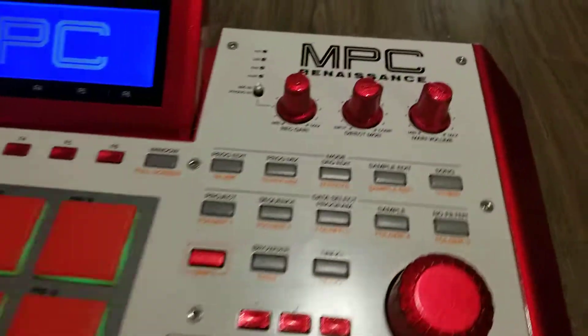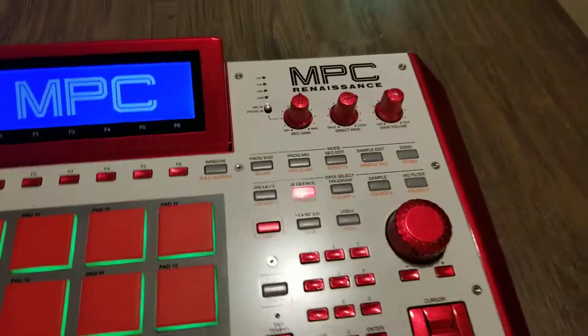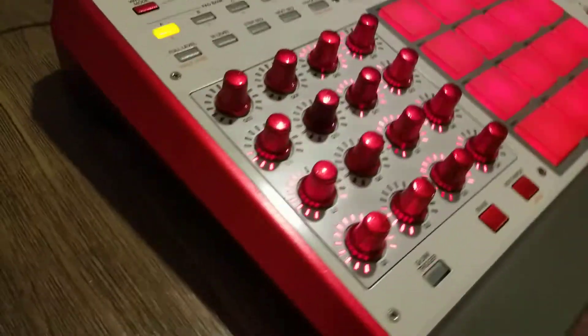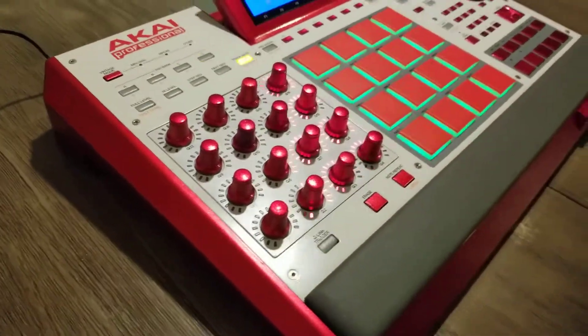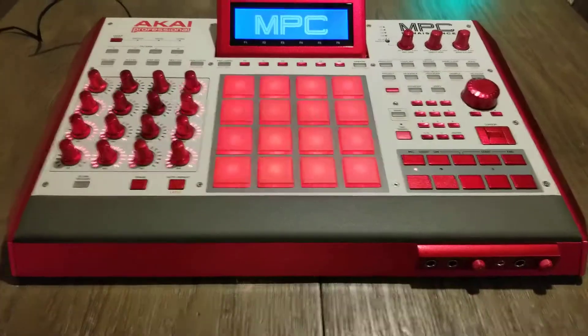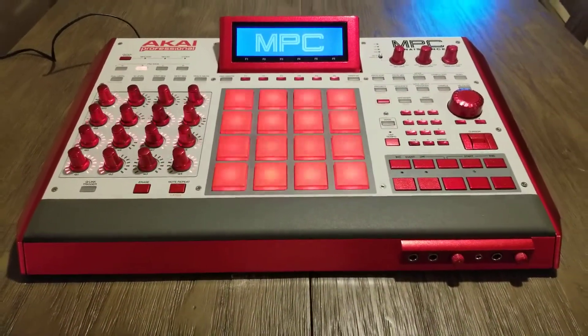Custom painted in a metallic ruby red, and like I said, in this lighting with this camera you can't really see the flake and everything that's in it, but it's there. It almost looks like Dorothy slippers, to be honest with you. Alright, it's just another custom job coming out of Nashville, Tennessee.